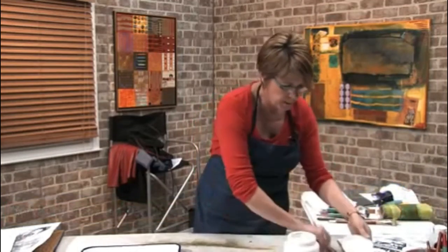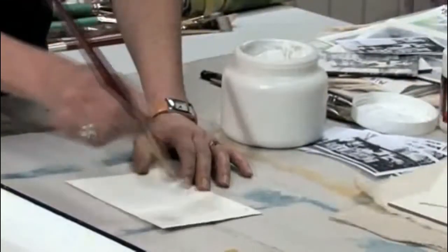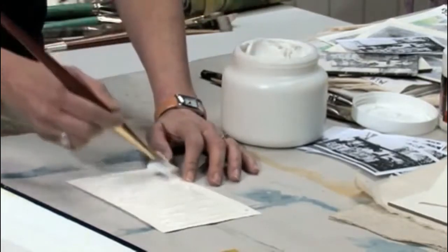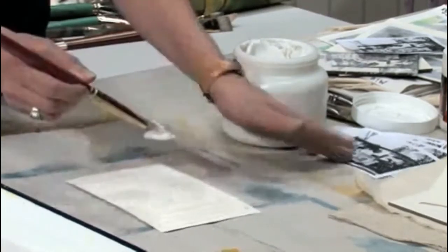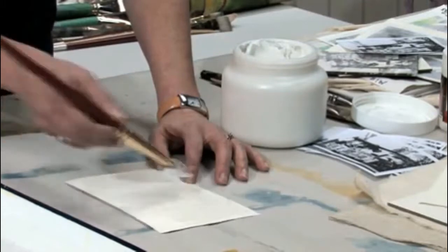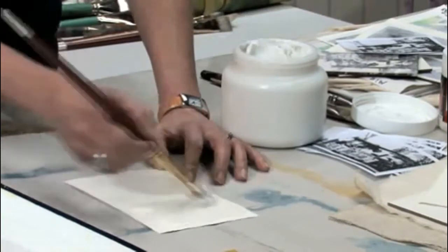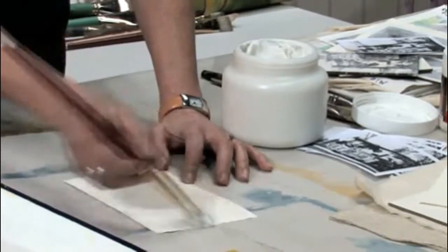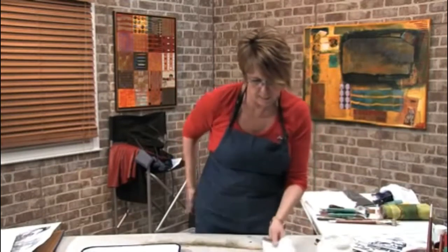Now what we want to do — let's start with a regular gel matte medium. What I'm going to do is take my watercolor paper and just take a hunk of this stuff. You want to put this on fairly thickly, like at least a sixteenth to an eighth of an inch, and cover the surface so that it will accommodate your entire image or the image that you want to transfer. Just put a nice thick layer of this onto your surface, don't be shy — going to push some more on there.